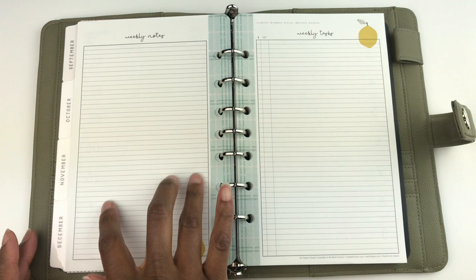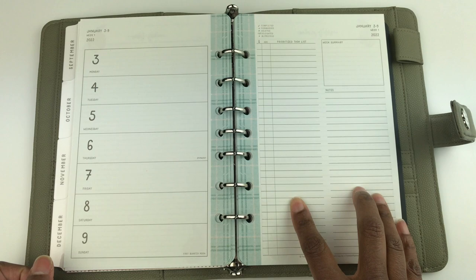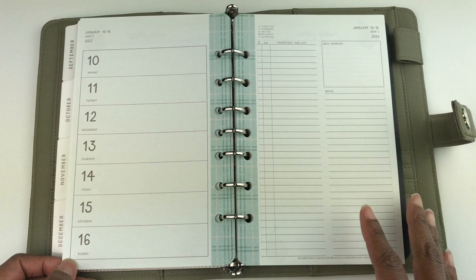Each month repeats with the same format. On the next page you get a whole page for weekly notes and a whole page for weekly tasks, then it starts over again. So every week you get your whole week on one page, a page where you can list your prioritized tasks and notes, a page for notes, and a whole page for tasks.